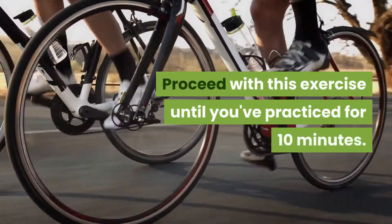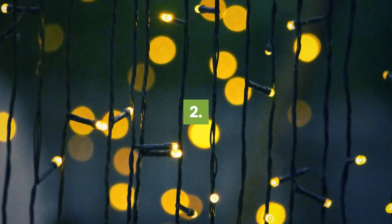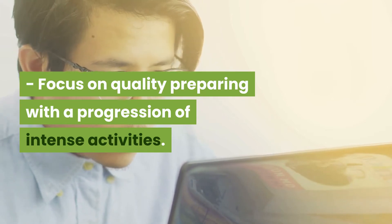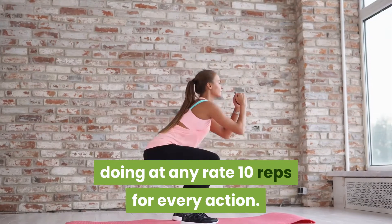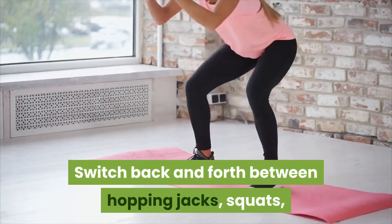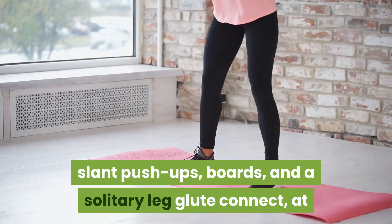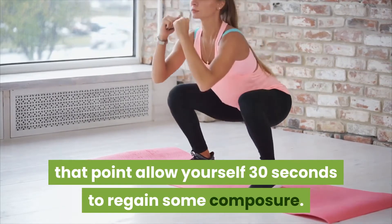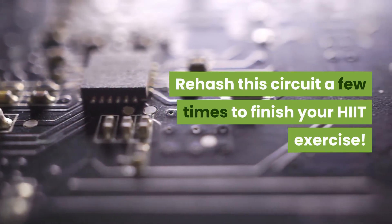Proceed with this exercise until you've practiced for 10 minutes. Focus on quality preparing with a progression of intense activities. Play out a few activities straight, doing at any rate 10 reps for every action. Switch back and forth between hopping jacks, squats, slant push-ups, boards, and a solitary leg glute connect, at that point allow yourself 30 seconds to regain some composure. Rehash this circuit a few times to finish your HIIT exercise.